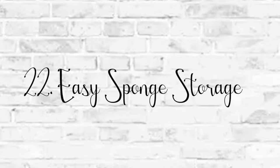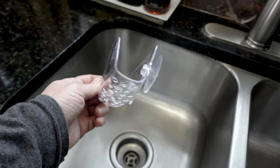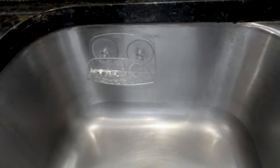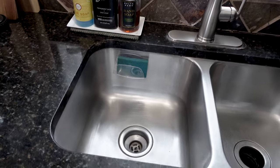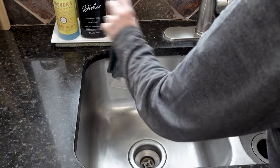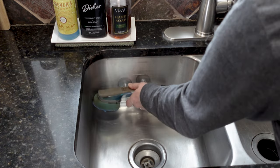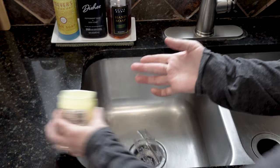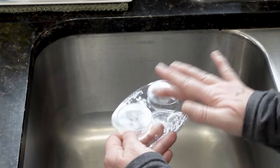Oh, this is a fun one — we use sponges in our kitchen all the time. So all I do is take a Dollar Tree soap holder with suction cups and suction cup it to my sink. It helps to keep the sponge up off of the bottom of the sink. It does work for the larger wands as well but it does tend to slide, so one thing you can do is add a little bit of Vaseline to the suction cup portion of the soap holder and that helps to keep it in place.